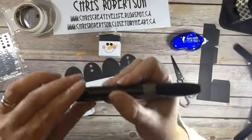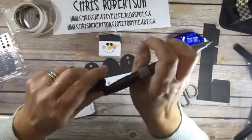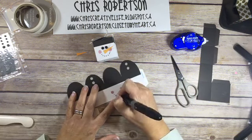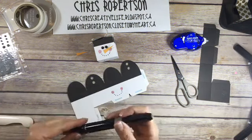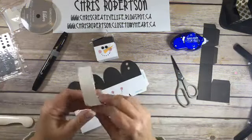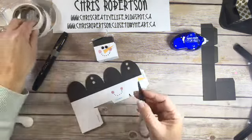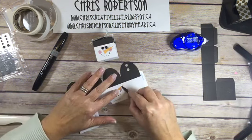I'm going to put his mouth on with our Shinhan Markers. You could also use the journaling pen, or something like that, or a normal Sharpie even. I'm just going to add the little dots for his mouth, and I just attached his nose with a glue dot. I have my nose here and I'm going to take it to my glue dot and push it down. I lift them off with something other than my finger - I just have my nonstick scissors here - and I'm going to just add it there.